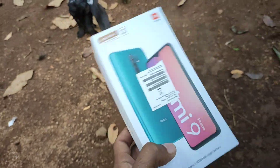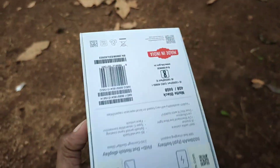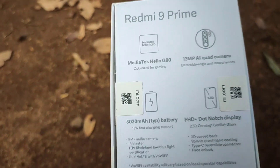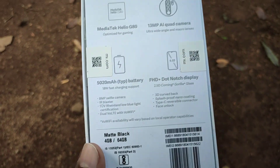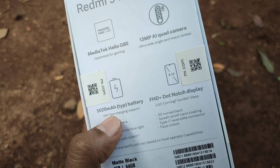In the beginning, we have the unboxing of the Redmi 9 Prime. The second thing is about the box. It comes with a battery. There are also a few specific things about the MediaTek Helio G80. It has an AI quad camera. It has four cameras. It has a large battery and it is a fast charging device.